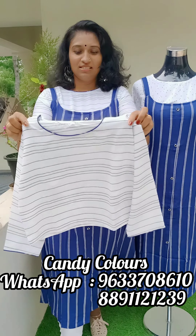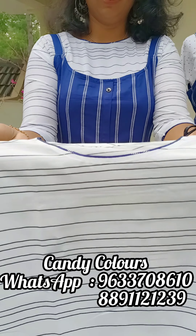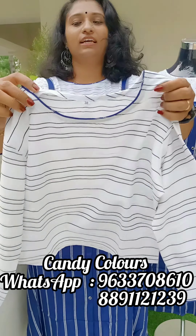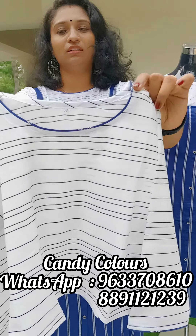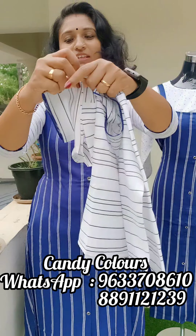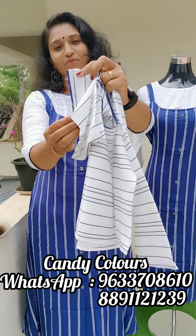This is the first inner pattern with stripes. This is the same model. This is the white paint pattern in blue color. The sleeves are the same. This is the back set.